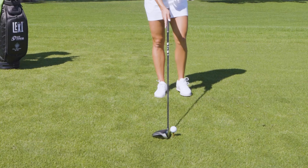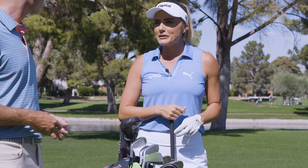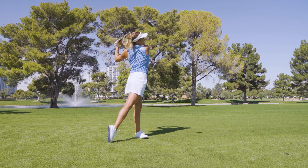Really getting that control of the club at the top of my swing. I can also tee it up a little bit higher so it hits a little bit higher on the face and gets a little bit lower spin, but a little extra topple out of it and a little extra carry.